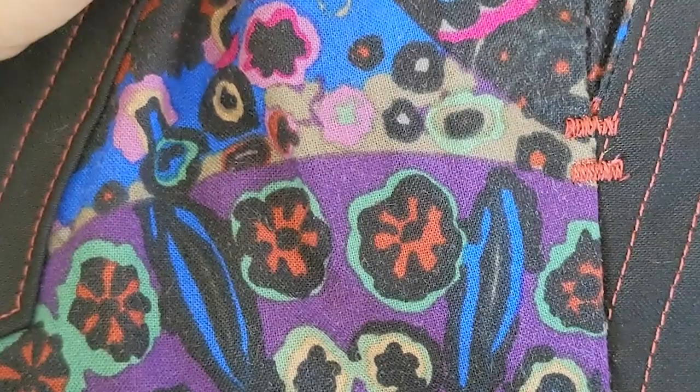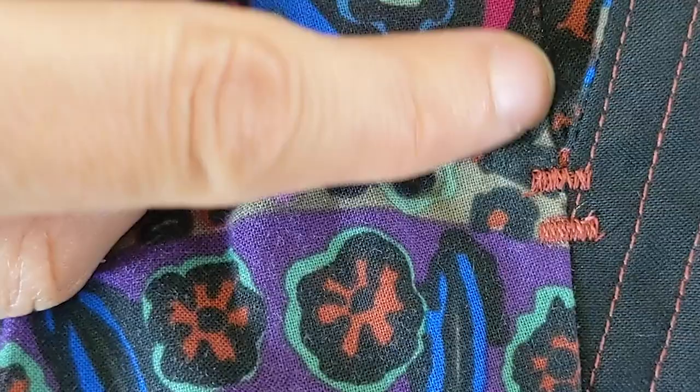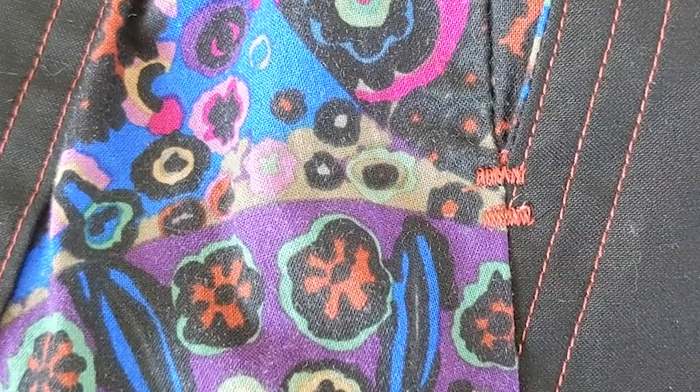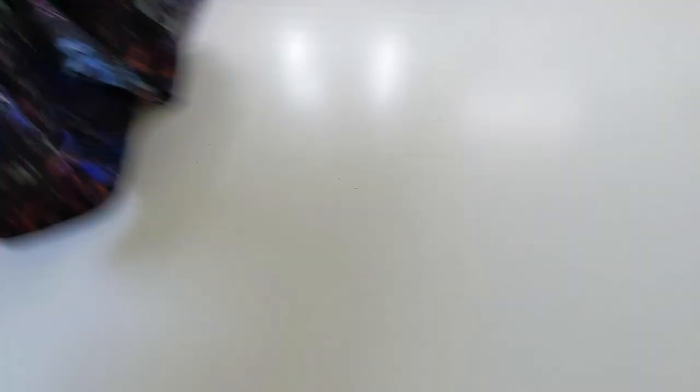At this stage you can optionally add bar tacks to your front patch pockets. I stitched across the side seam — one bar tack where the edge of the pocket meets the side seam, and another where the stitching line meets the side seam. This is an optional detail and you can do just one or none.